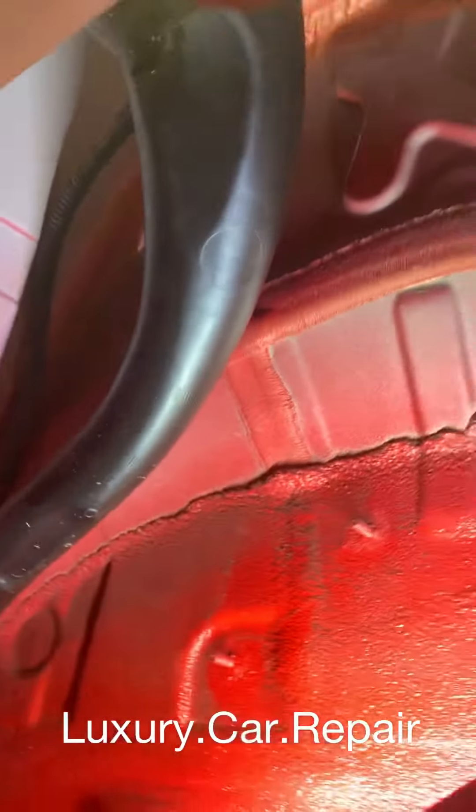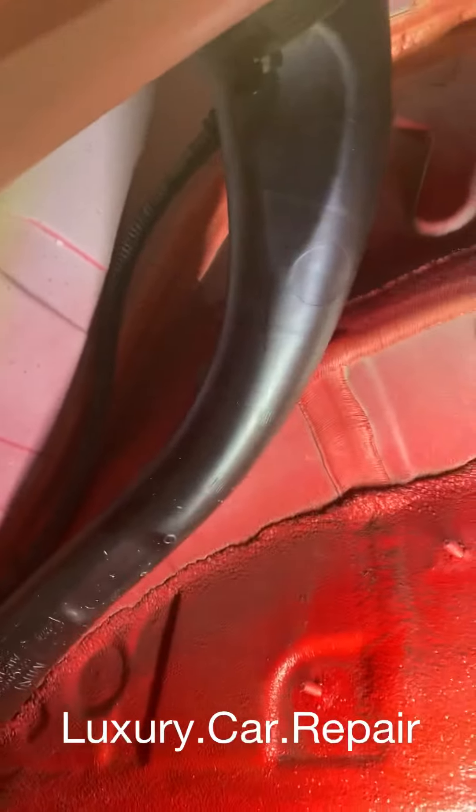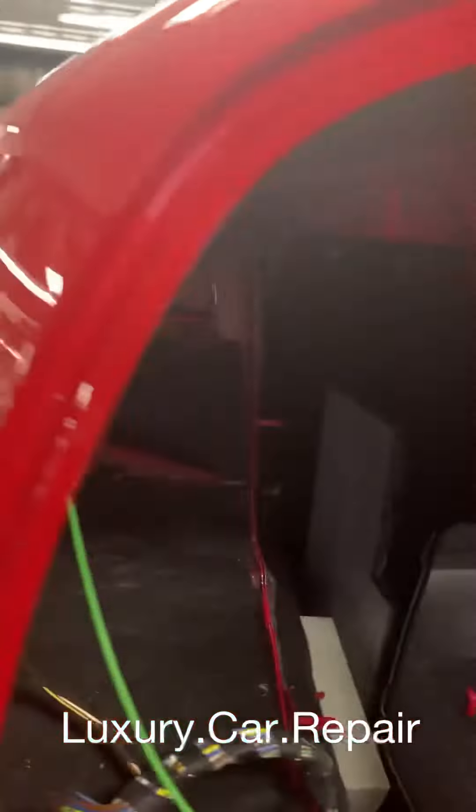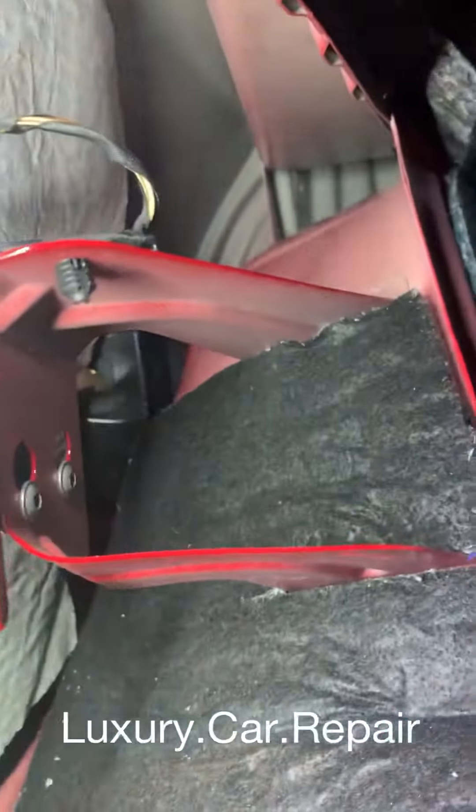I can't really see many electrical components on this one, but on some Minis and Mercedes you have electrical components here. Water gets stuck in there — or even in here. So there's your gasket in there.